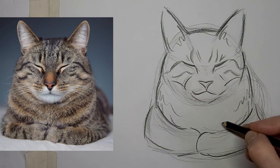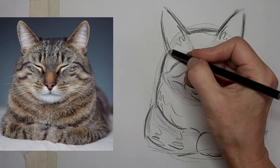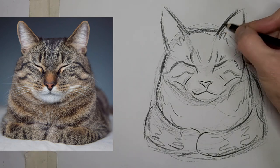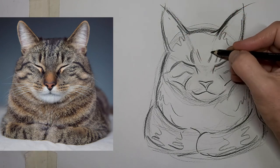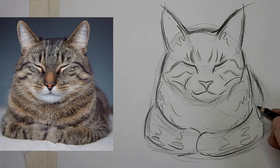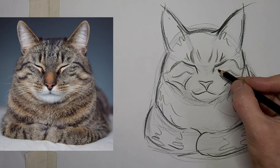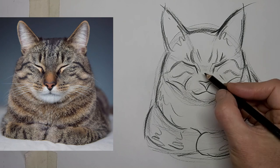Just getting the finishing touches on kitty here. I love those squiggly tabby lines — they really add energy to the drawing. Now I'm just strengthening up the lines that really need to stand out. Thank you so much for watching, and we'll see you next time.